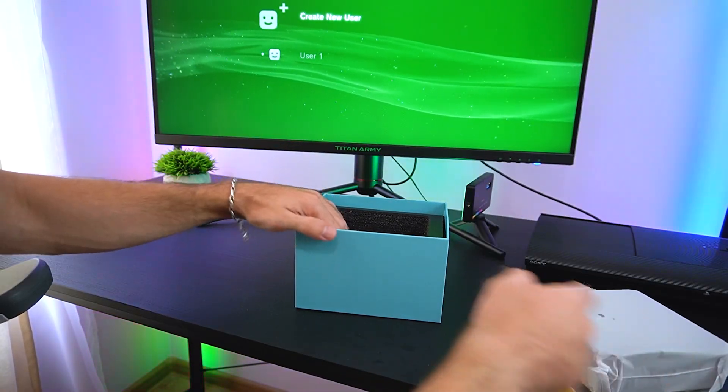Let's shift gears and test how the Alloy9 handles everyday tasks like web browsing and casual use. Most of us use our PCs for things like streaming videos, checking emails, or scrolling through social media. As expected, web browsing and multitasking is buttery smooth. The Ryzen 9 7940HS handles everything with ease — no noticeable lag or stutter even when switching between tabs quickly. It's definitely overkill for basic tasks, but that's a good thing.